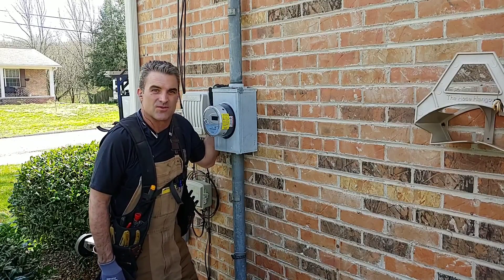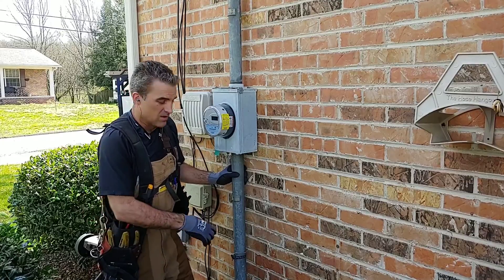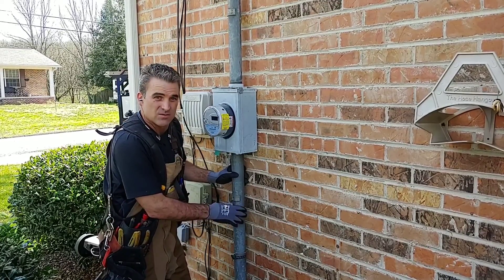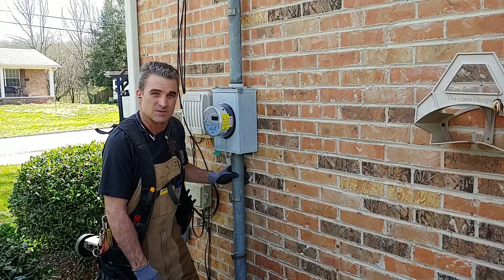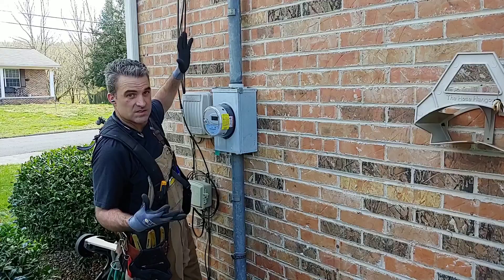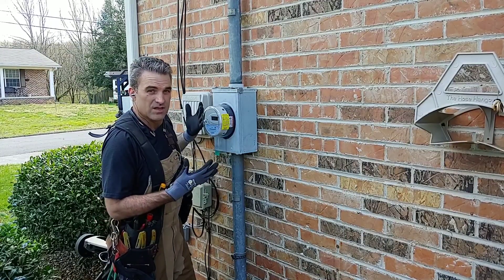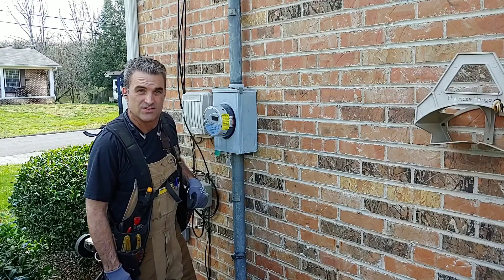Welcome to You Can Do It. I'm your host, Chris, and in this episode we're going to show you how to repair a two-inch galvanized rusted-out riser that's coming out of the ground. We're going to show you an inexpensive way on how to repair that without tearing the whole system apart and putting in a new panel and new parts. So stay tuned, we'll show you how to do this.